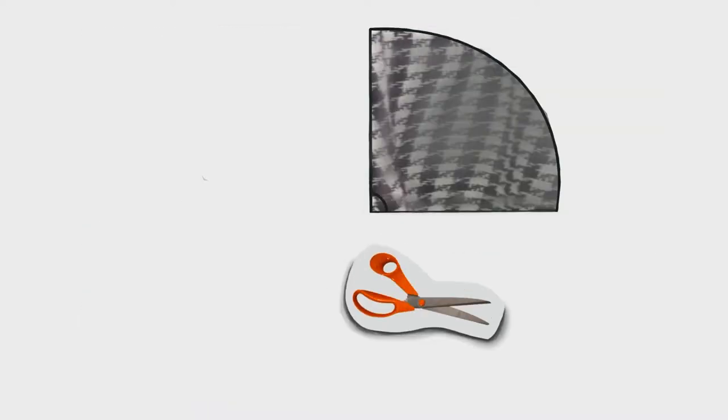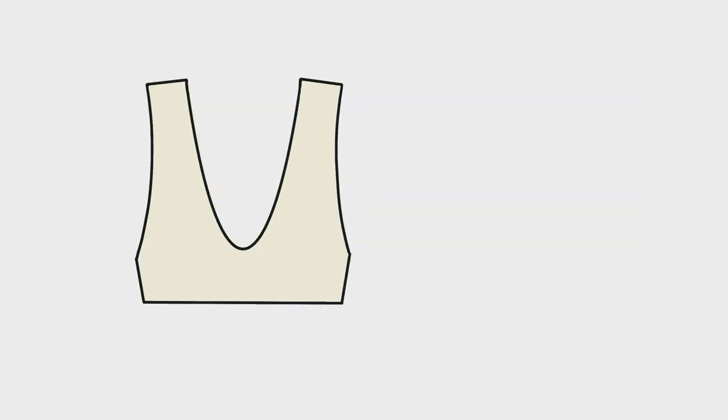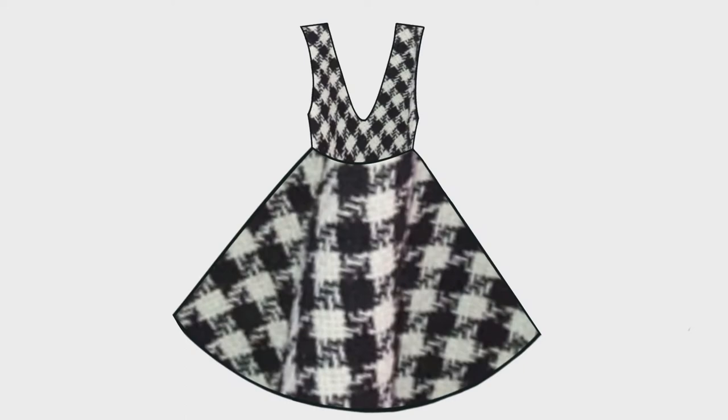To make the skirt I'm going to fold twice and trace the length and the waist. To trace the top I'm going to use my block of measurements, trace a pattern that I like, cut twice the fabric so I try the size together before attaching it to the skirt and adding the zip.